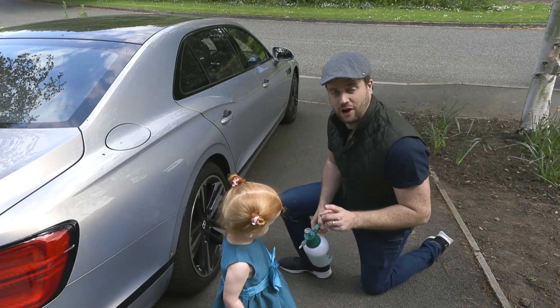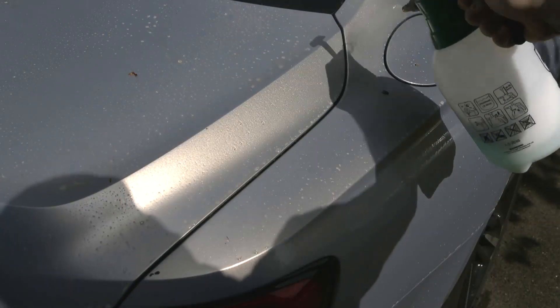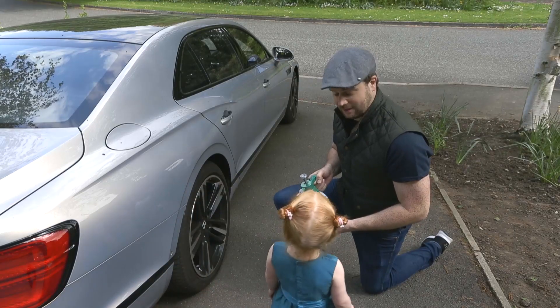So the first job is to cover the whole car in traffic film remover. This is AutoSmart TFR, and it helps break down all of the road grime, oil, and grease on the car. You can get your three-year-old to do this for you if you like.